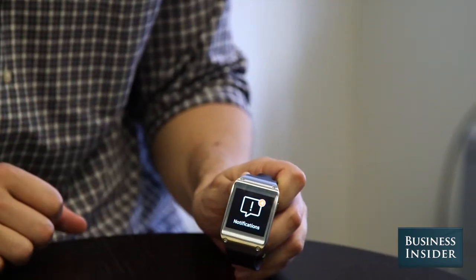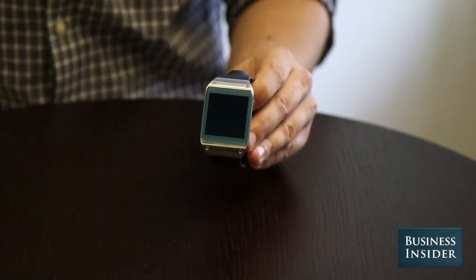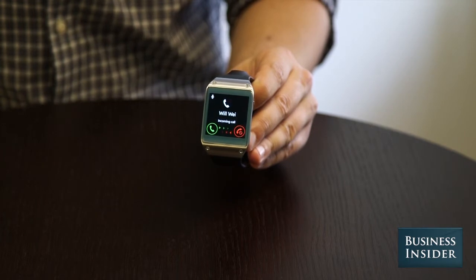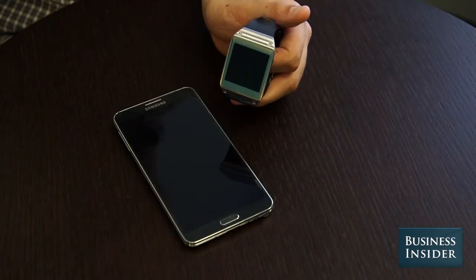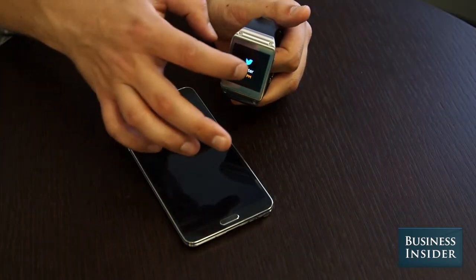First, there's notifications. The Gear does a good job at showing incoming calls, texts, and emails if you use the Samsung email app, but not a good job at showing you much else. You can get an alert if you have new items in Gmail, Facebook, or Twitter, but you can't see what they say.